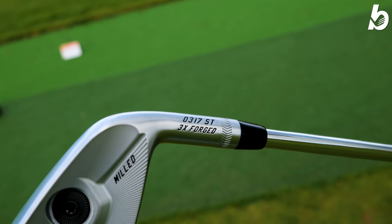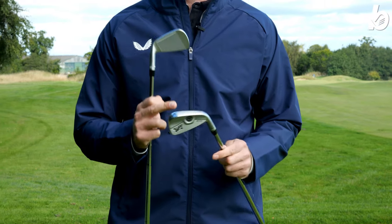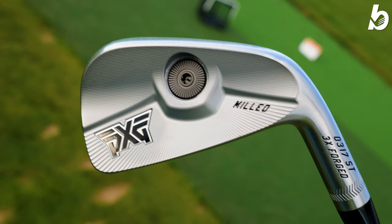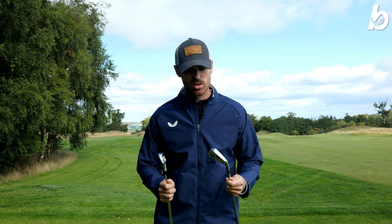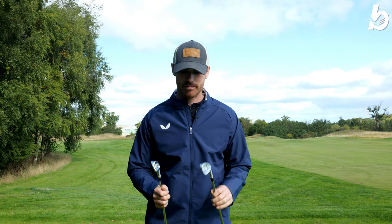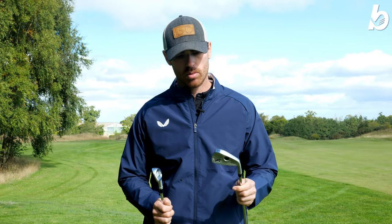It's a three-times forged head. The difference compared to a cast iron is quite significant — when you hit one of these out of the middle there's almost no other feel or sound like it. You have precision milled grooves on the face and it's precision milled on the back as well. The smaller club head gives you more workability, so if you want to hit different shot types — low, high, draws, fades — there's a lot of playability with this.